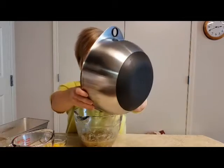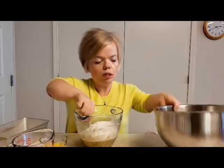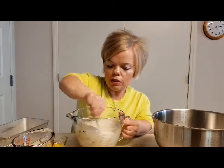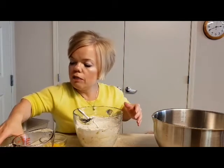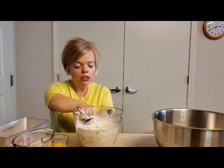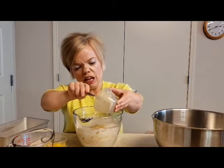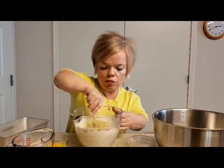So let's pour this in here — this is the flour mixture. I'm going to put all that in with the bananas, and then the half a cup of butter I have melted in the microwave just to have it soft. It'll mix up easier that way.